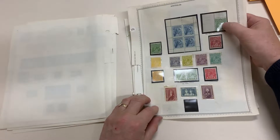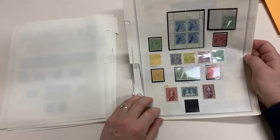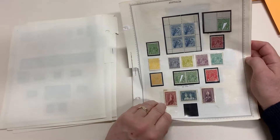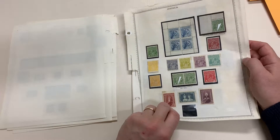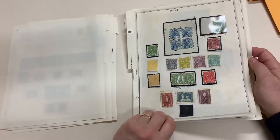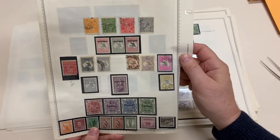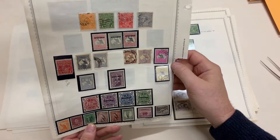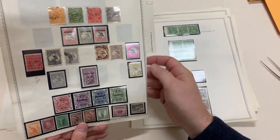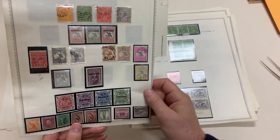That's not on the stamp — it's pointing to the secret mark. Lemon yellow, orange, or orange-yellow — well-centred, die three. Mint OS sixpence, third watermark, specimen set.